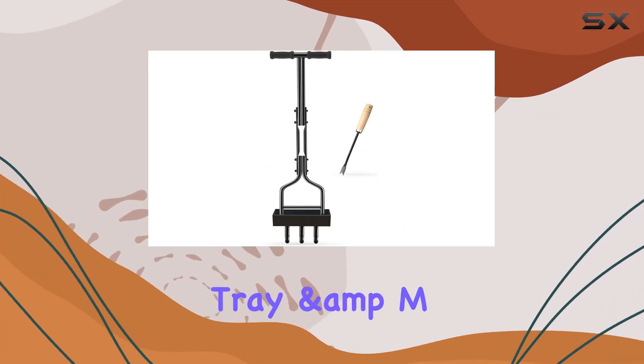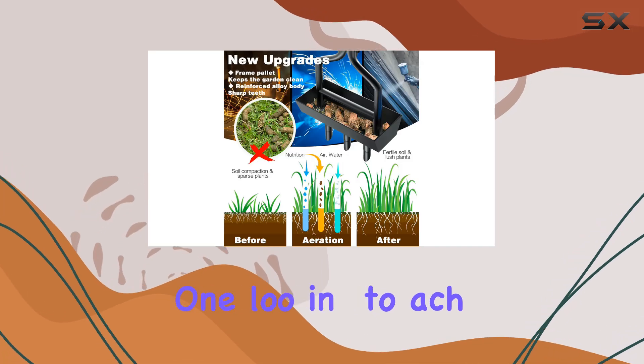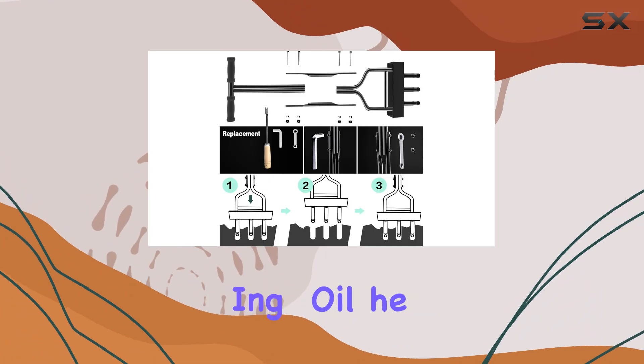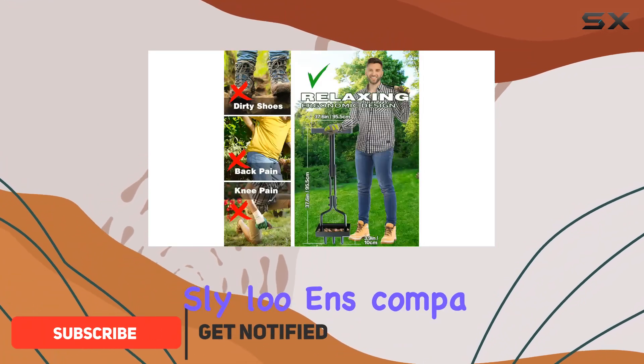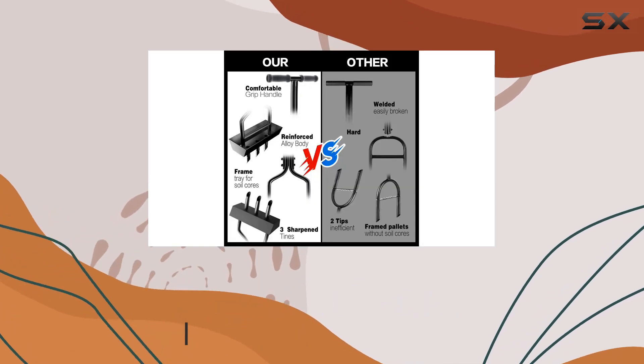The manual lawn aerator with tray and three hollow slots is a standout tool for anyone looking to achieve a healthier lawn. With its design focused on improving soil health, this aerator effortlessly loosens compacted soil, allowing better absorption of water, oxygen, and nutrients.